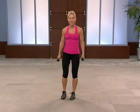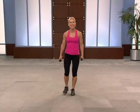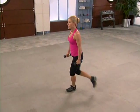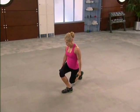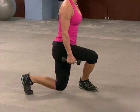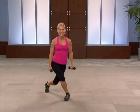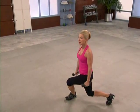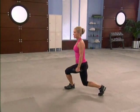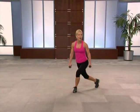Curtsy squats — down for two, up for two. Gather your breath right here, good form. Four more, slow and controlled, big range of motion. One more. Now we're gonna go for three on the right — change in the center, three, two, one. Chest and heart lifted, and always keep your abdominals tight — that protects your low back. Three, two, one. Two more.